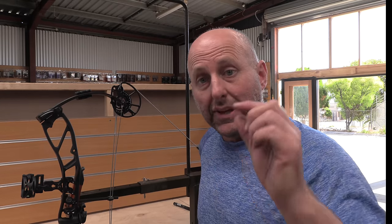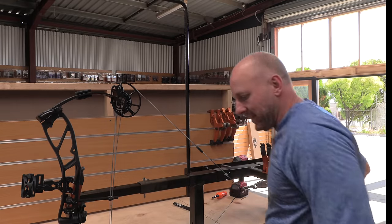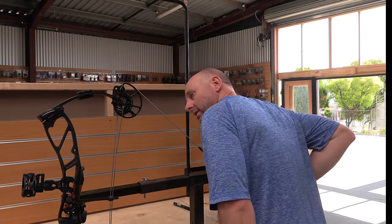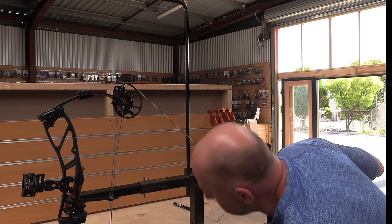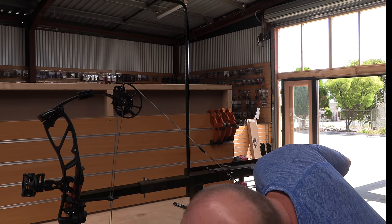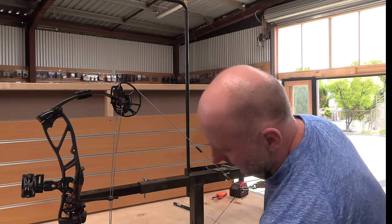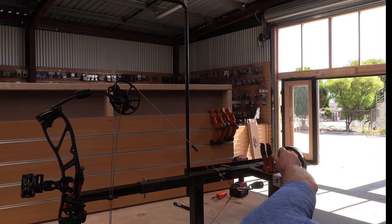It's very hard on the Elite Basin to see the draw stop because the module is so short — it hits the string stop — so it's very hard to see whether they're touching or not when I put my head around the cable. The bottom one's touching now. Looking at the marks, the top one is on two and a half and the bottom one is on three. Going back, this one's on two and this one's on three.